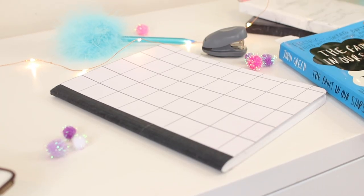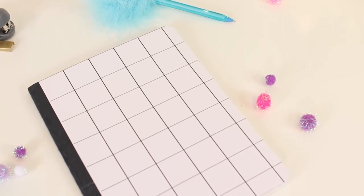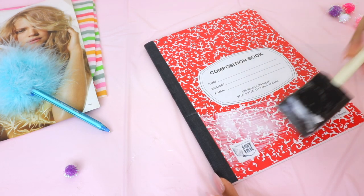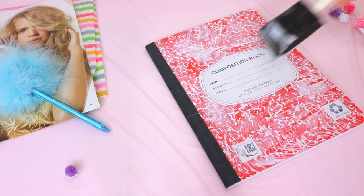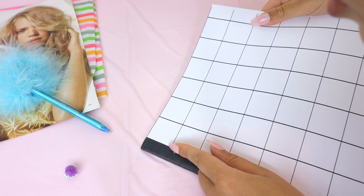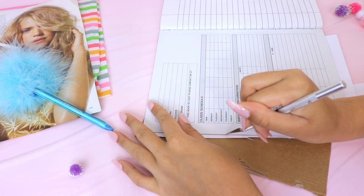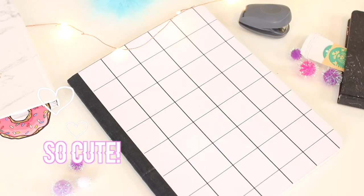If you're a minimalist, this next DIY is definitely for you. All you're going to need is Mod Podge, cardstock paper, and a notebook. Apply an even coat of the Mod Podge on the notebook, then take the cardstock paper and smooth it nice and even on the notebook. Just cut off the edges and then you're done.